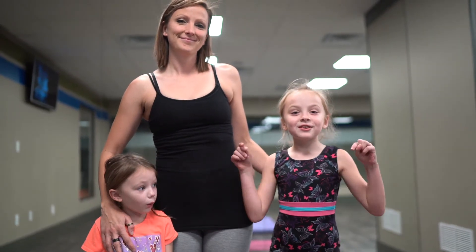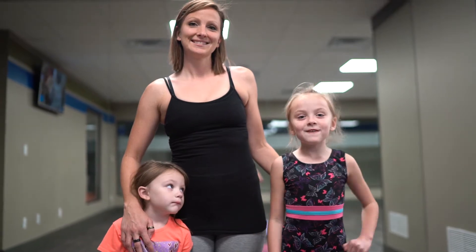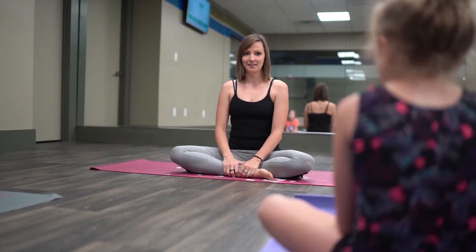Hey guys, welcome back to Positive TV, and today we're going to do some yoga poses. My mom is going to teach us some really funny yoga poses. Okay girls, are you ready? Yes.